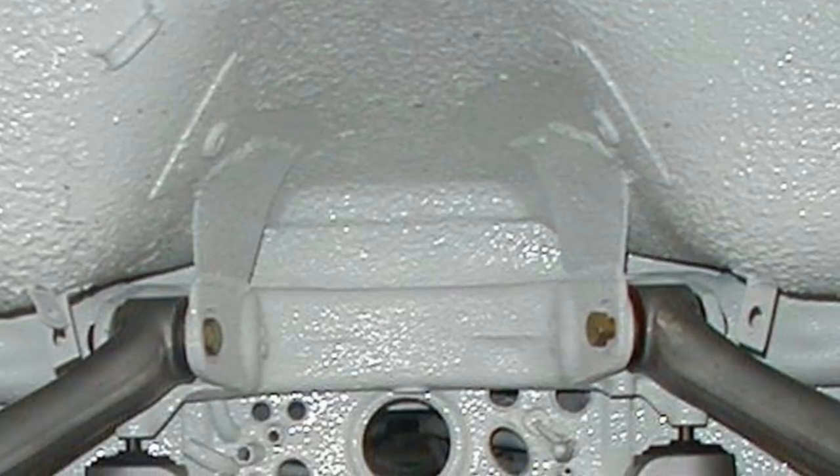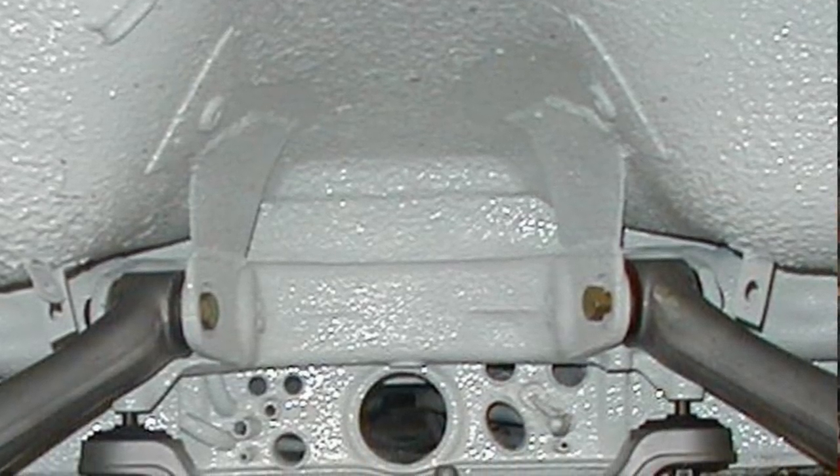Several months ago I did what is called the RSR modification. That takes the rear torsion tube and plates it up against the seat pans. So it's a brace between the body and the rear suspension tube and that's for stiffness.